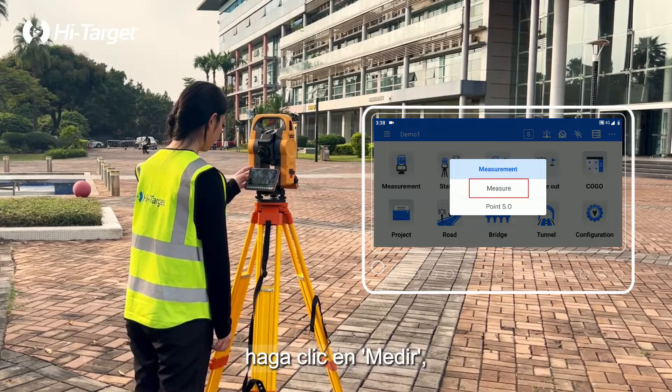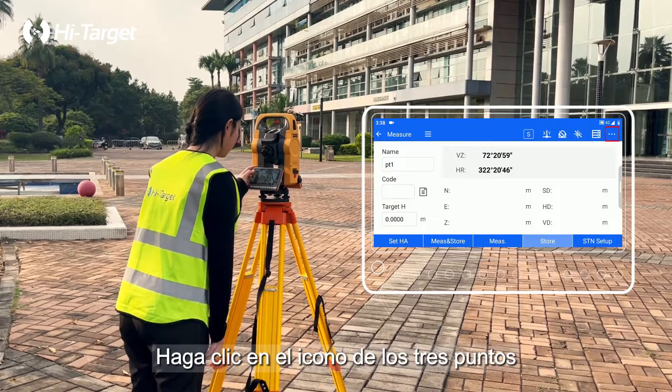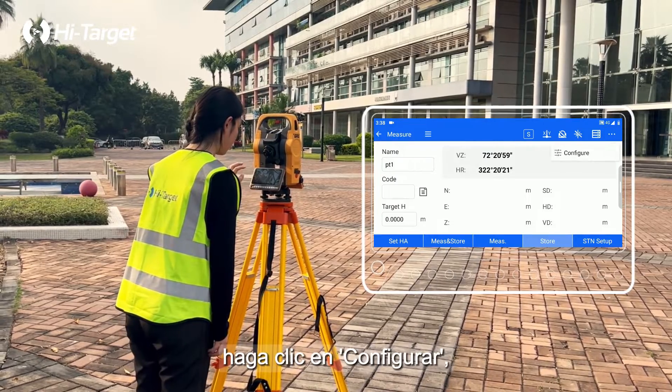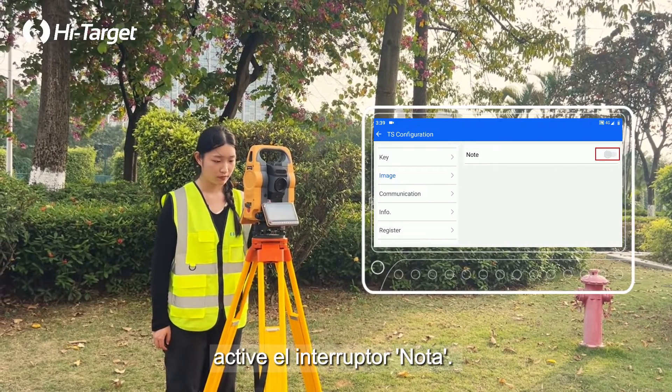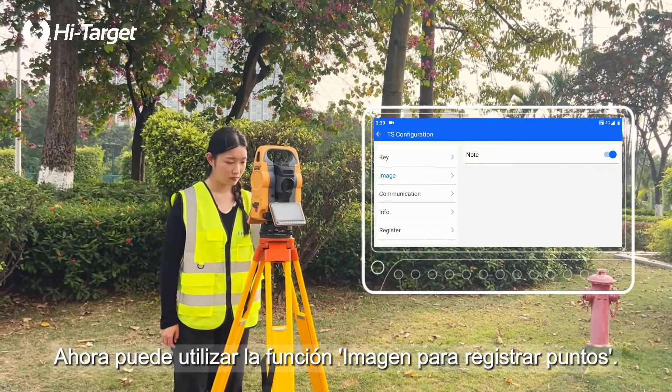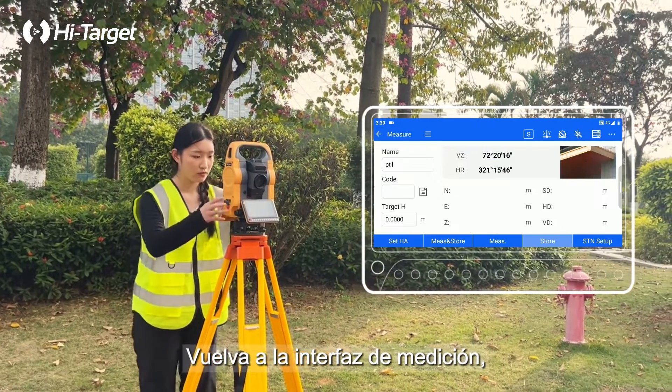Click Measurement, click Measure to enter the measurement interface. Click on the three points icon in the upper right corner, click on Configure, slide up the left list, click on Image, and turn on the Note switch. Now you can use the Imaging for Recording Points function. Return to the measurement interface.